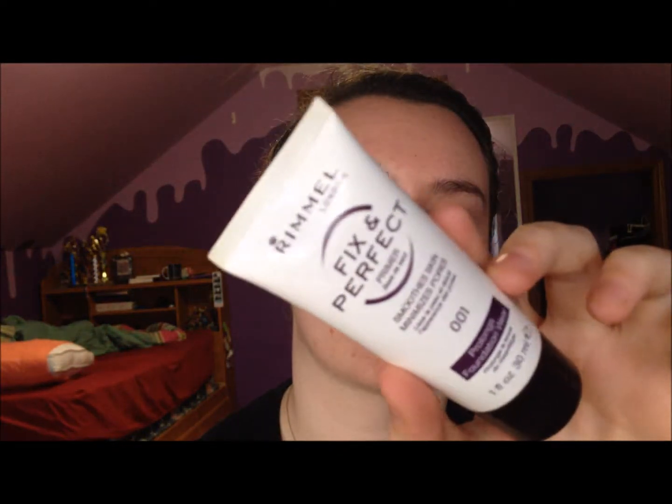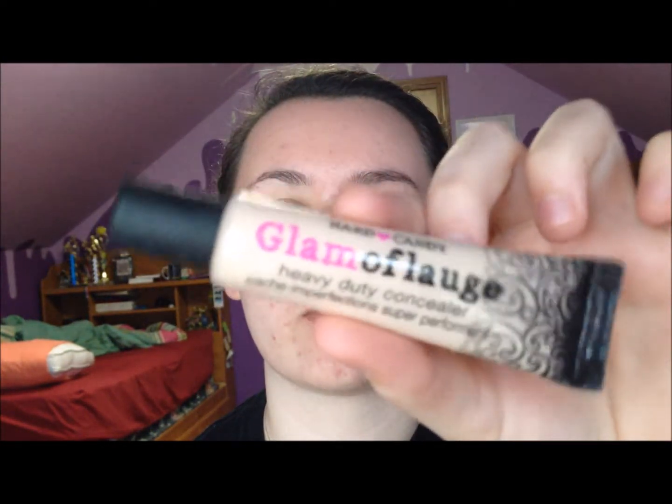I'm going to start with my Fix Imperfect Primer by Rimmel. The first new product I'm trying out is the Glamoflage Heavy Duty Concealer — I'm sure you've heard of it, this is all over YouTube, which is why I got it. It's in ultralight, which is the lightest shade. Right now I have a lot going on — it's all scarring. I don't think I have any actual acne going on, it's all scarring, which kind of sucks.